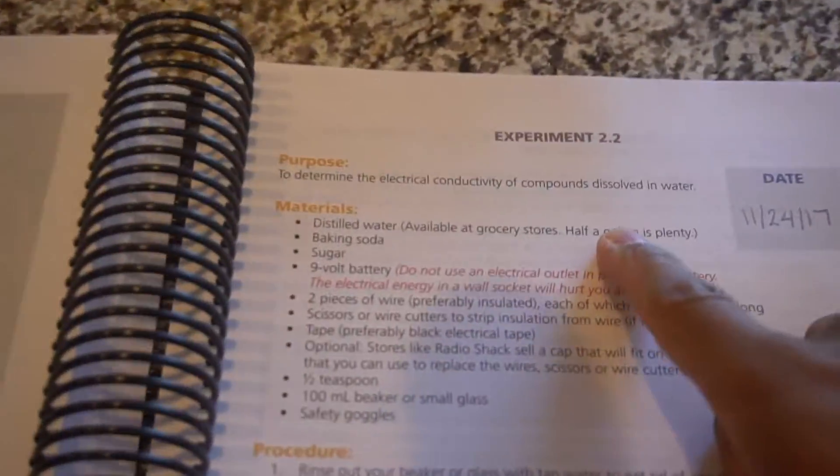Hey guys, welcome back. O2 and Shan, GBG. Bird Scout is Omar and Ari. Hi, back there. So we are here for another science experiment. This time we are looking at the electrical conductivity of compounds dissolved in water. So we're going to get right into it. We're going to tell you what you're going to need and show you what the outcome is. And Kayla is probably behind me doing weird things, but we'll continue on anyway. You ready? Here we go.